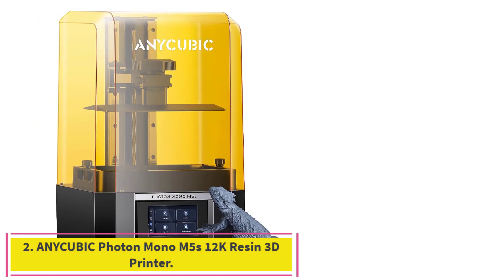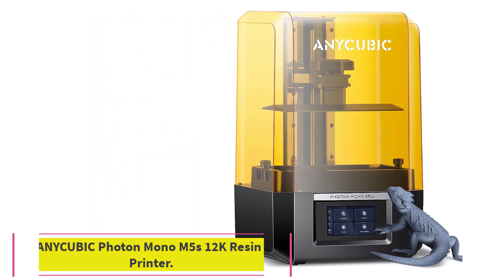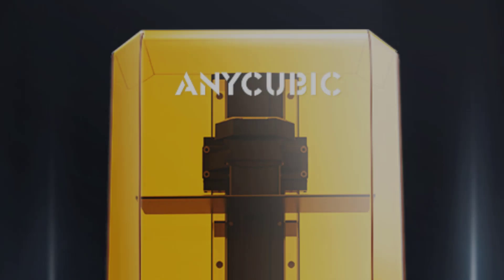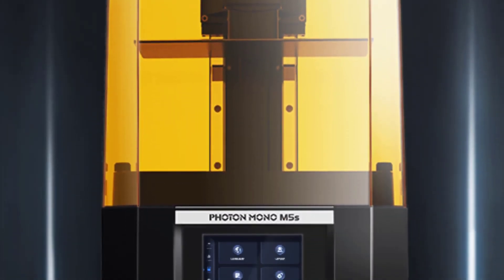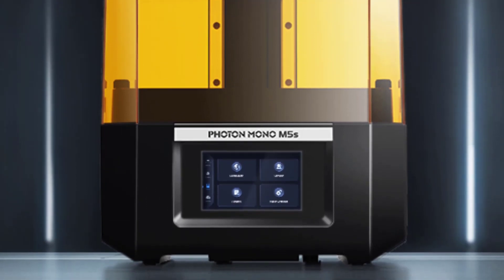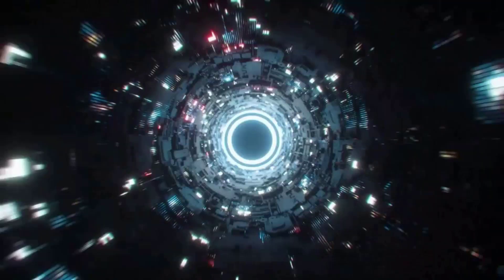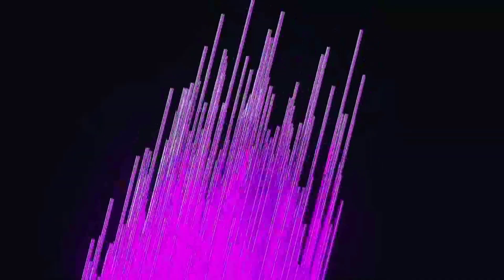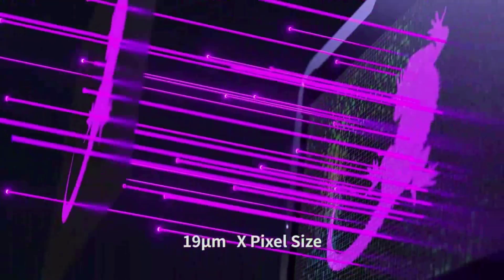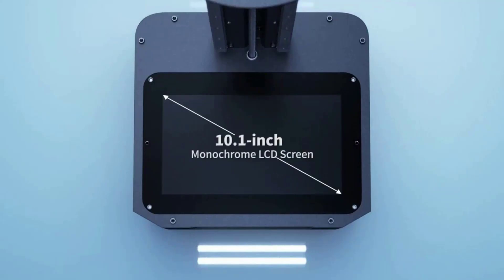Number 2: the Anycubic Photon Mono M5S 12K Resin 3D Printer. It features a 10.1-inch 12K monochrome LCD screen with a resolution of 11520x5120, achieving an X-accuracy of 19 microns. It can print with exceptional detail as fine as a human hair, with a contrast ratio of 480:1, giving models sharp edges and distinct contours.